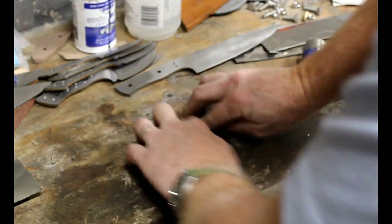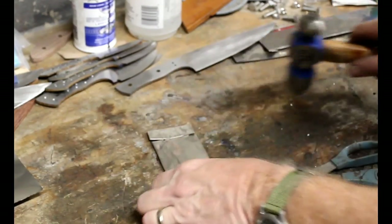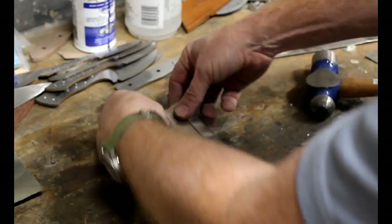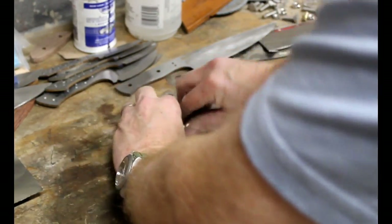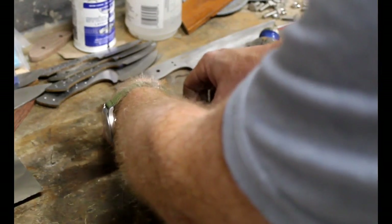And again, double folded. The object here is to reduce the amount of oxygen around that blade, and therefore prevent decarb or scale from forming on the blade during the heat treating process.